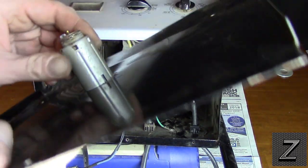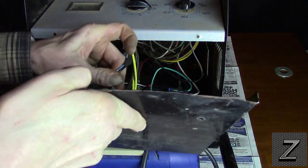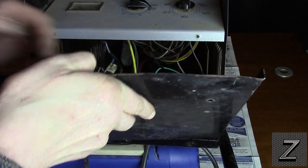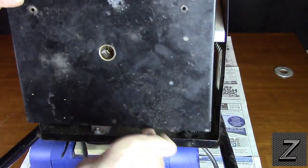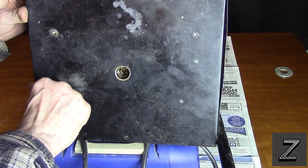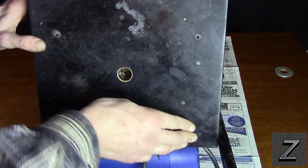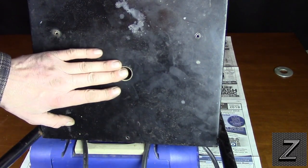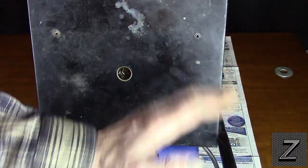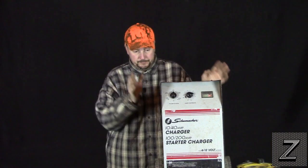So now all we've got to do is put the cover back on — the outside goes on, then the center. That should work. There we go. All I've got to do is put those three screws back in. I've got the cover screwed back on the top. It's all good to go.